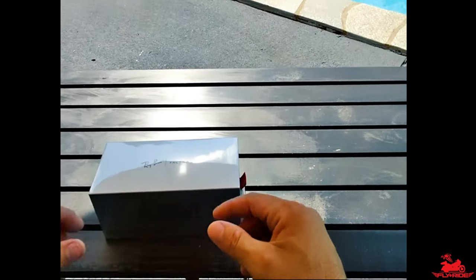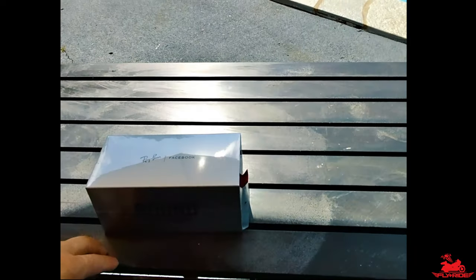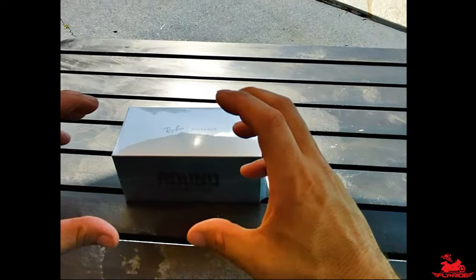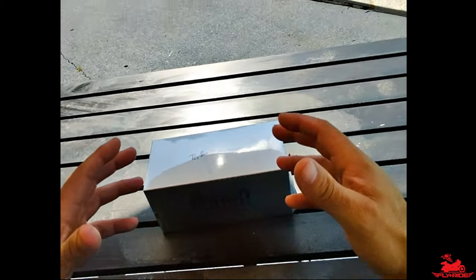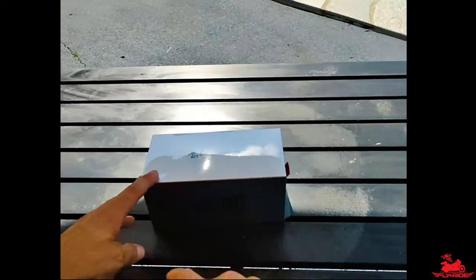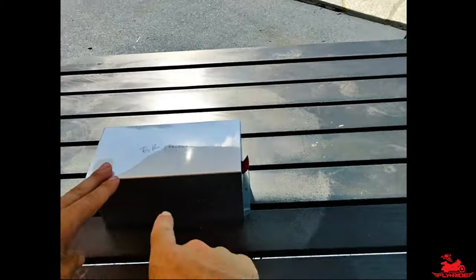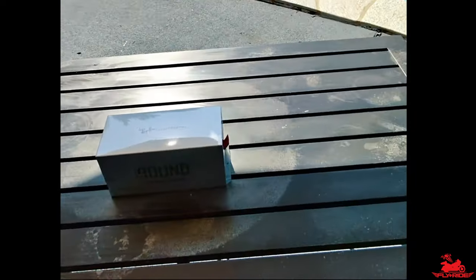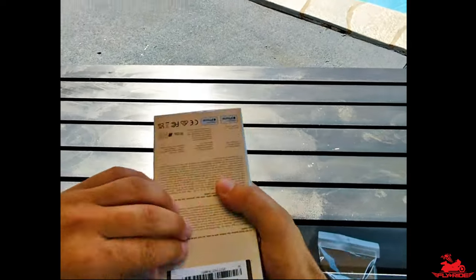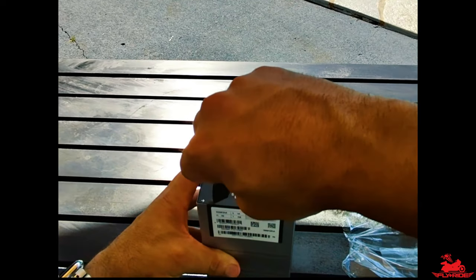For starters, I'm actually using the set that you just saw on top of this box here. This box is actually for my daughter - they're the round shape, not the square shape which are typically for men, although you can wear them either way. I'm going to unbox these because she's going to use them, and I'm using the ones you just saw to do the filming here. Let's start opening this up.